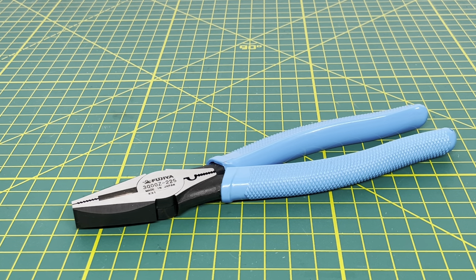Welcome to the Tool Review Channel. Today we're taking a look at the Fujiya 3000Z-225 Linesman Pliers. These are a 9-inch pair of Linesman Pliers from Fujiya. Now if you aren't familiar with the Fujiya brand, they are a tool brand that comes out of Japan. And like most tools that come out of Japan, they are high quality and they have a pretty good finish, and almost every tool that they produce looks clean.